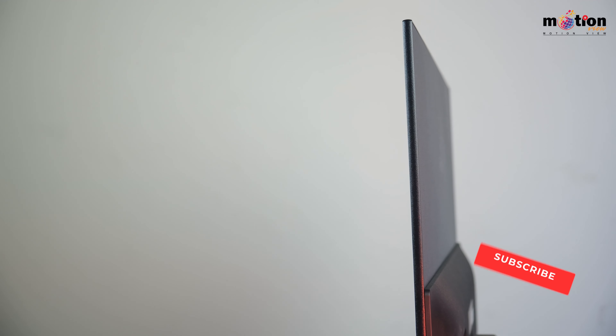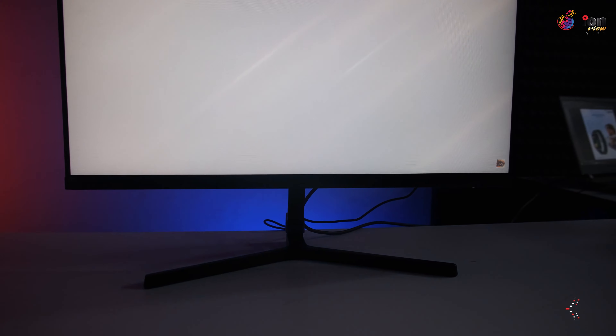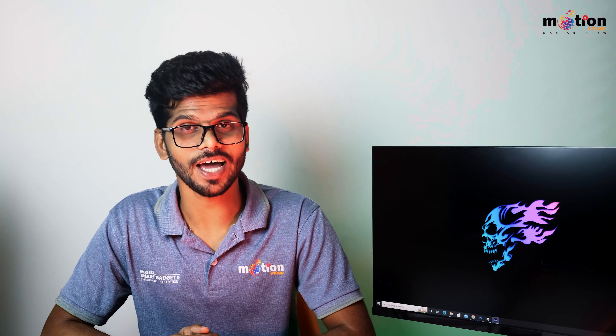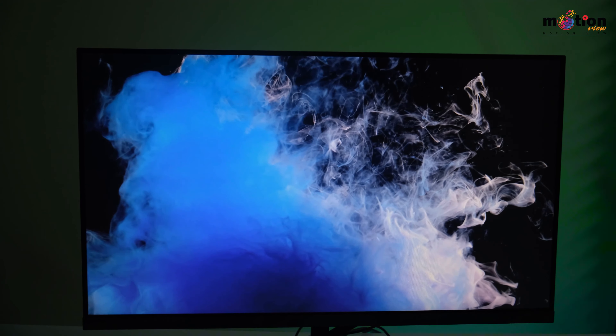This is the outlook of the monitor. It does not look like a cost-cutting monitor. It has a minimalistic design that gives it a premium look from Xiaomi. This is a gaming monitor.